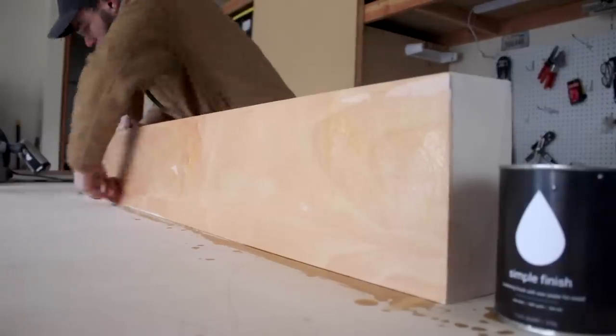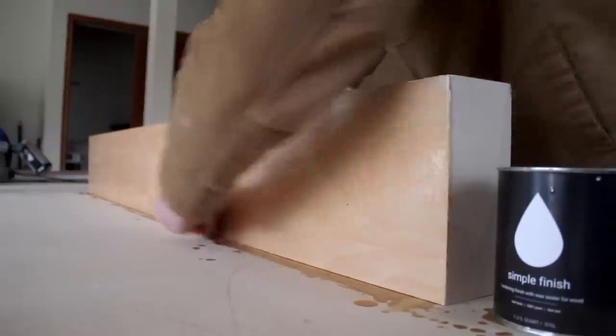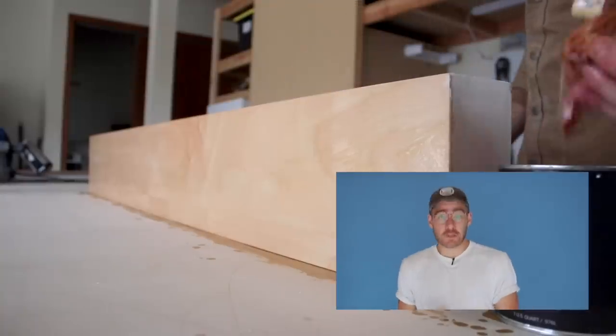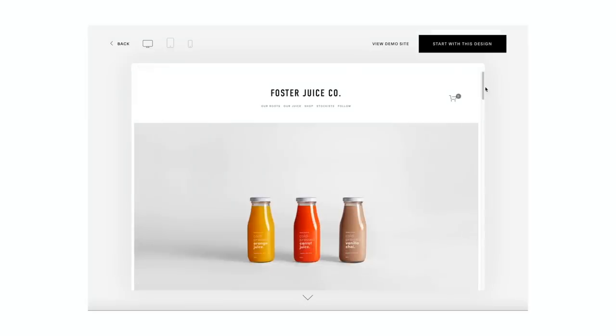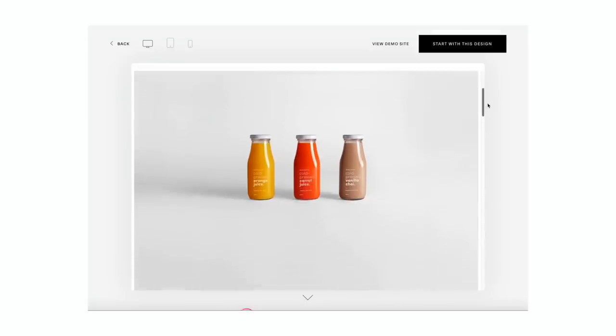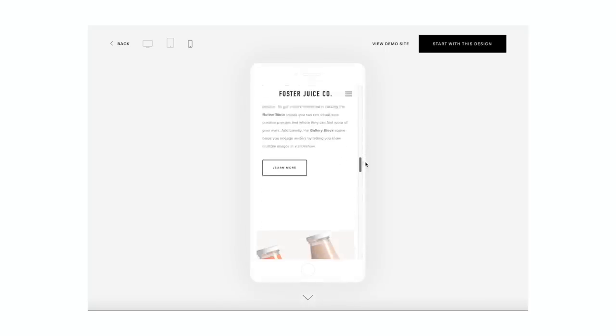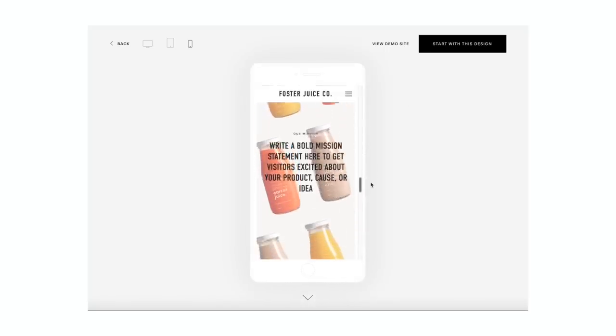I'd like to give a huge thanks to this video's sponsor Squarespace. Squarespace is the number one shop for you to build your own website, and the best part is you need zero website-building experience. Squarespace has a library of built-in designer templates that look incredible right out of the gate — all you need to do is drag and drop files and edit text blocks, and you're on your way to a one-of-a-kind website that looks amazing on desktop, tablet, and mobile devices.